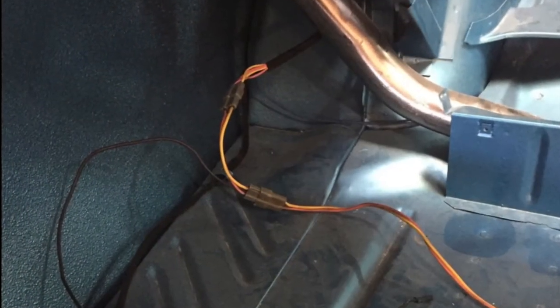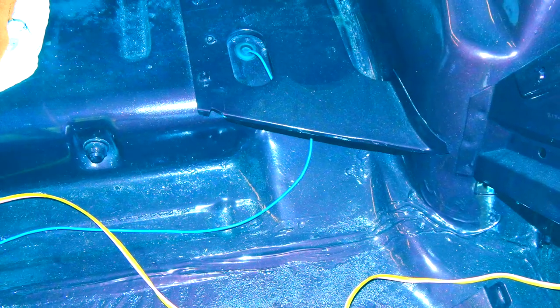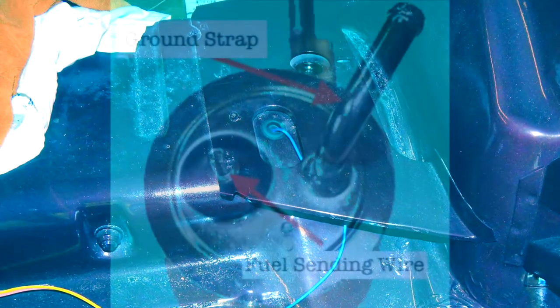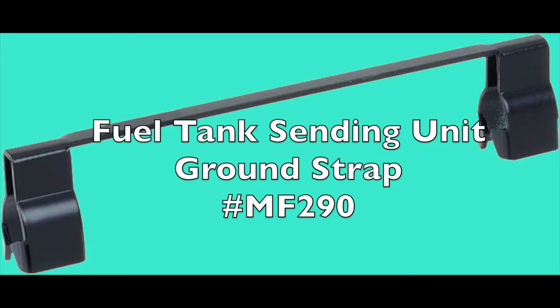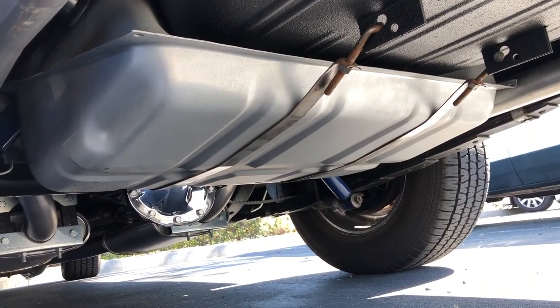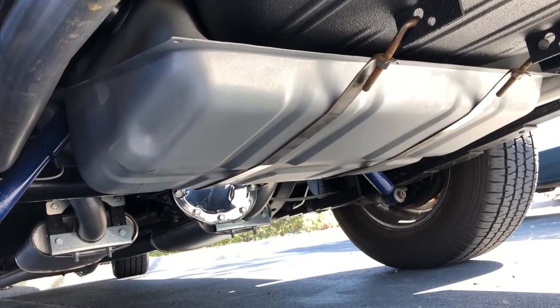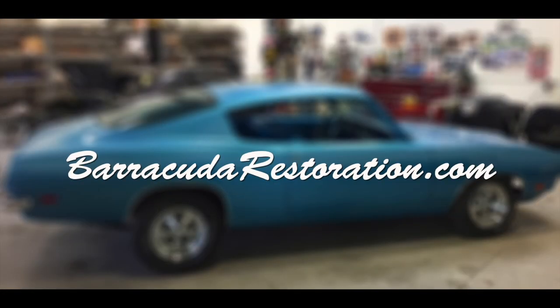Whether or not you replace the rear tail light wiring harness, take the blue wire and push it through the floor on the passenger side toward the gas tank. Plug the right-angle pigtail onto the fuel sending unit wire. Reconnect the fuel sending unit fuel line rubber hose. Attach the ground strap. Refill the tank and check for leaks. Now you should have a working fuel system. For more information, visit my website at BarracudaRestoration.com.